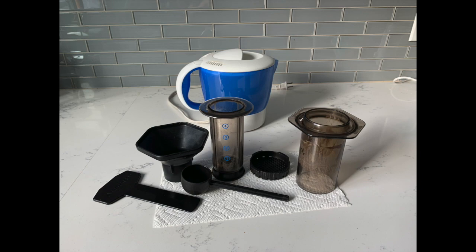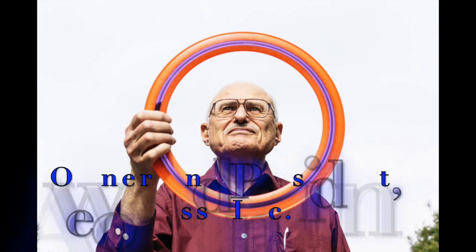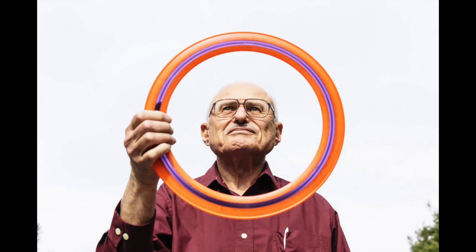It was invented by this guy, Alan Adler. He was the founder of the Aeroby Company and invented the Aeroby Flying Disc. Coffee people didn't think it would be taken very seriously, but nowadays it is.